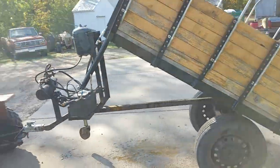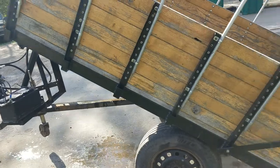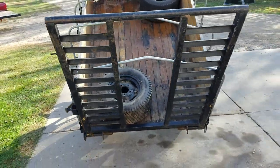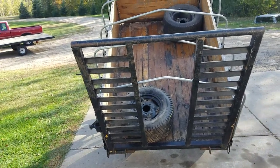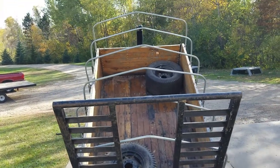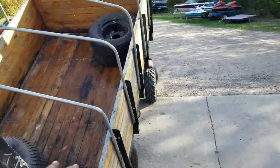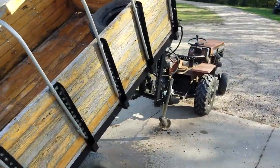The nice thing is it never really tips forward — it's pretty well balanced. I built the frame mainly and my dad did the rest of it basically the way he wanted it. It's a nice little yard trailer. We used it with a tarp inside for hauling chicken stuff around.